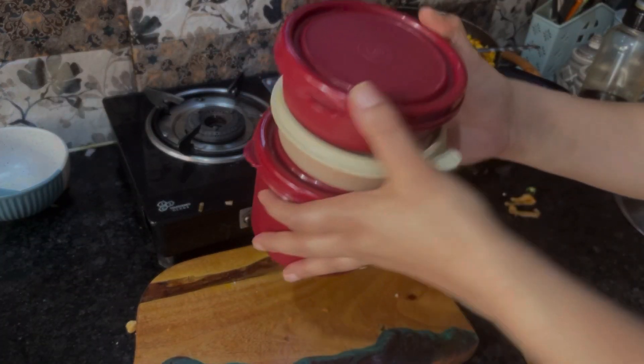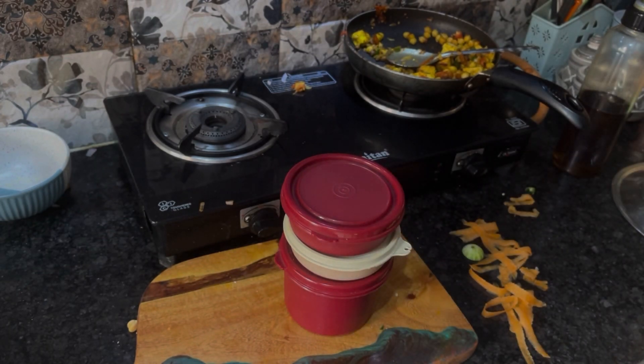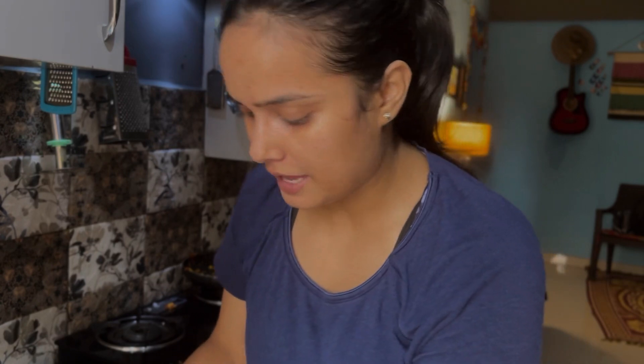Our dabbas are ready! This is our green salad, and this is our chickpea and paneer salad. I'm going to get ready now because it is only 20 minutes left before I have to leave.